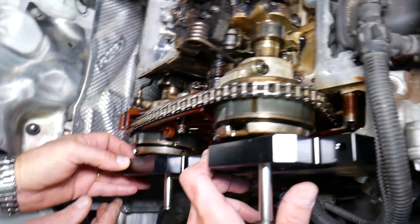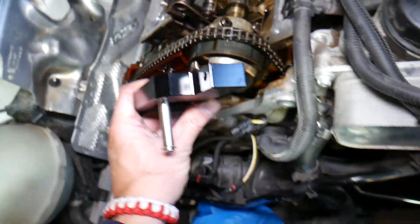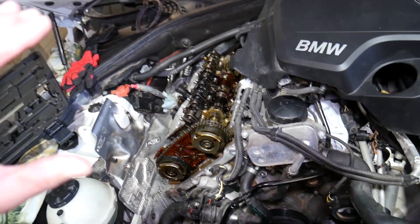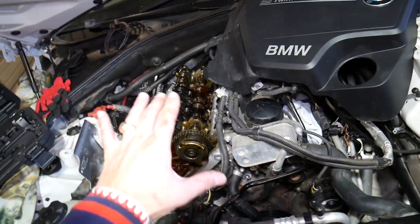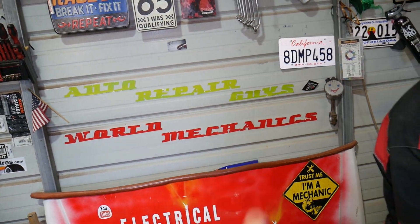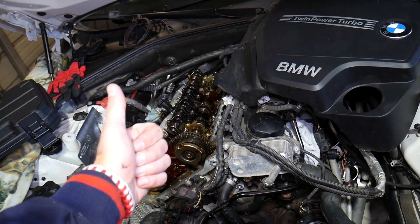Once you've done all that, you're at TDC point. Hopefully this video is helpful to anyone trying to figure this out. If you want to see the full timing chain replacement video from start to finish, check out our main channel, Auto Repair Guys. Thank you for watching and see you next time.